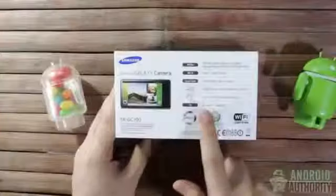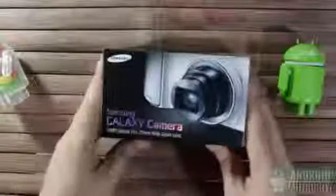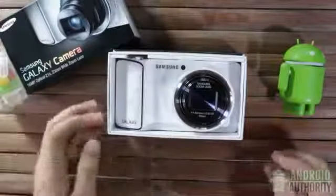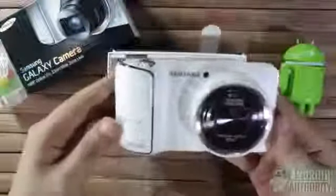And look at this — it's a Jellybean device. Quite a tease, this box! Now let's see what we have inside. Here's the camera unit itself. It's the white variant and looks very classy. It's very beautiful, though I myself am not very fond of Gangnam style designs, which this phone loudly and proudly has.